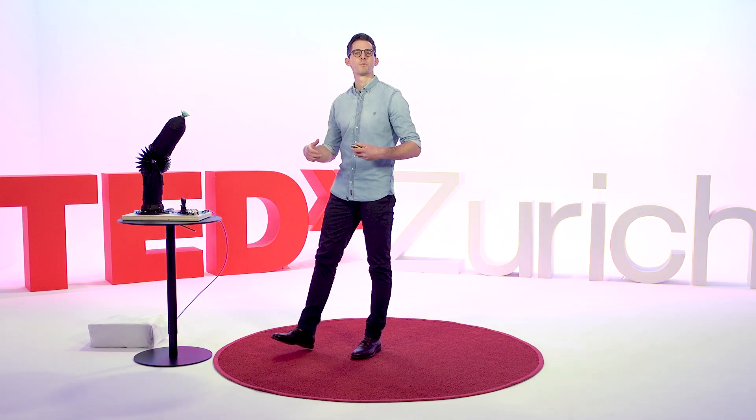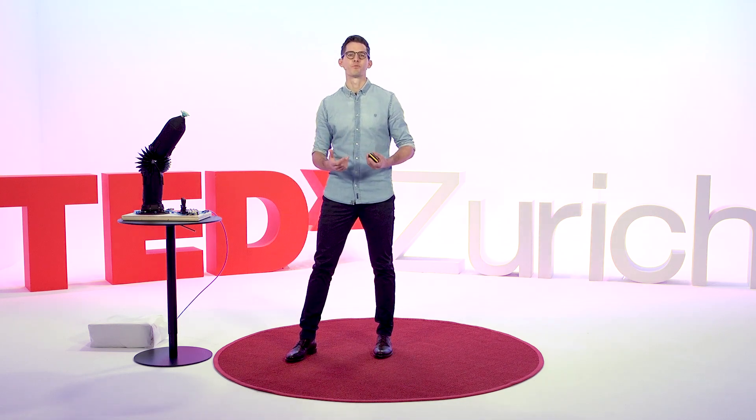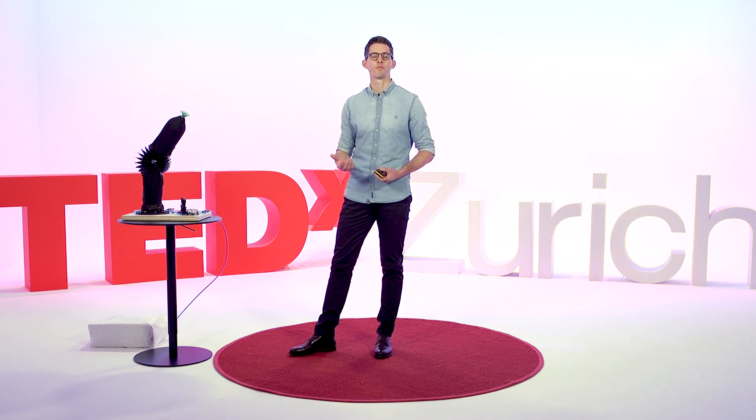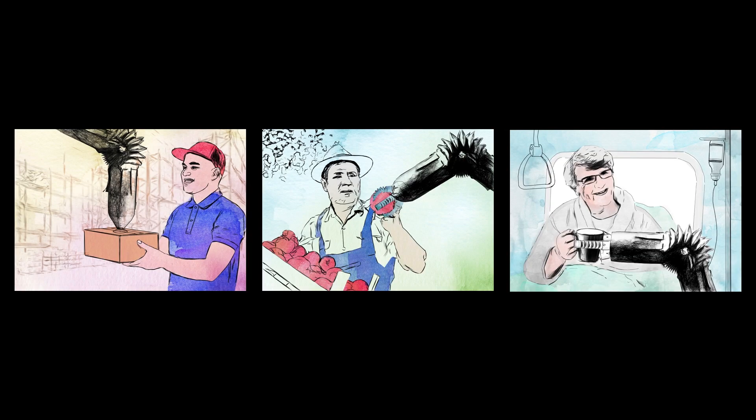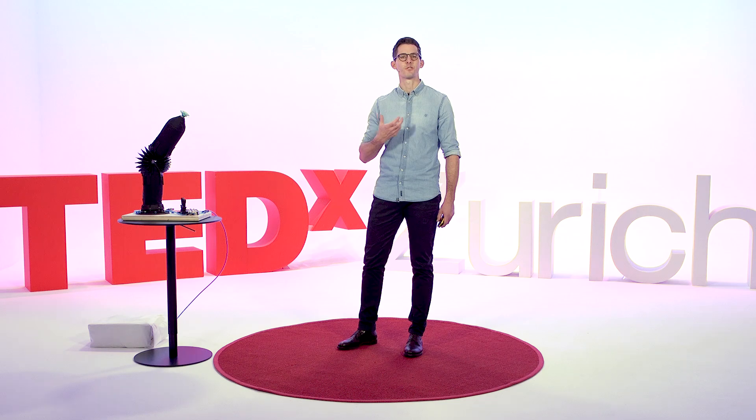By rethinking the design of robots, we can make them safer for humans to come into contact with. Systems like our prototype could work hand-in-hand with humans in areas such as logistics, farming, or healthcare. Soft robots could help handle the increasing number of postal parcels, support workers during harvesting tasks such as fruit picking, or assist an impaired patient and help them to be more independent. All these applications illustrate the enormous potential when robots and humans can closely collaborate.